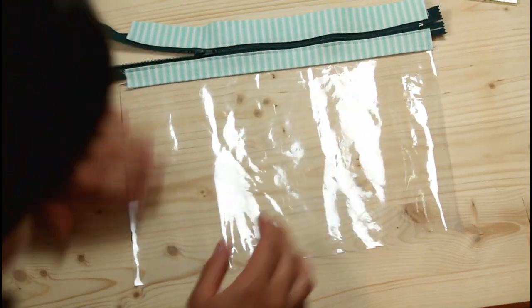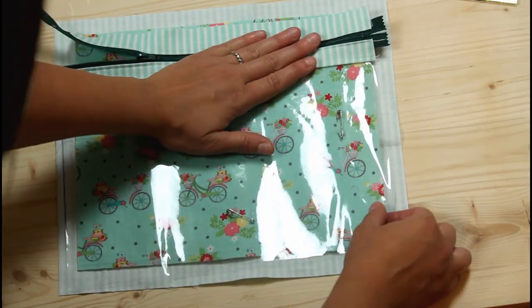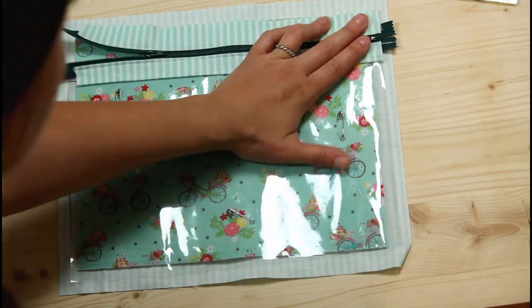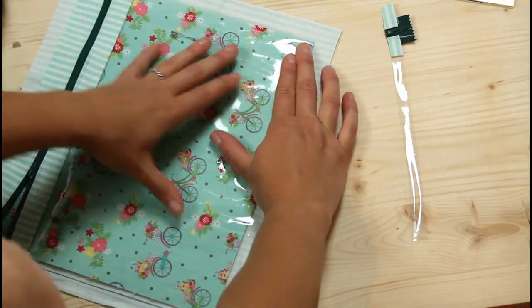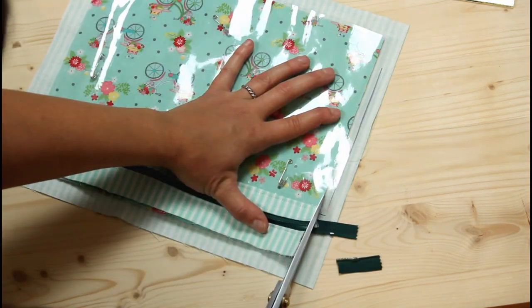Open the zipper part way and lay the front unit onto the backing piece. Trim the front down to the size of the piece with the fusible fleece. You can eyeball it like I am here, making sure not to cut that backing layer where the excess is, or use a ruler and rotary cutter to trim it down with exact measurements.